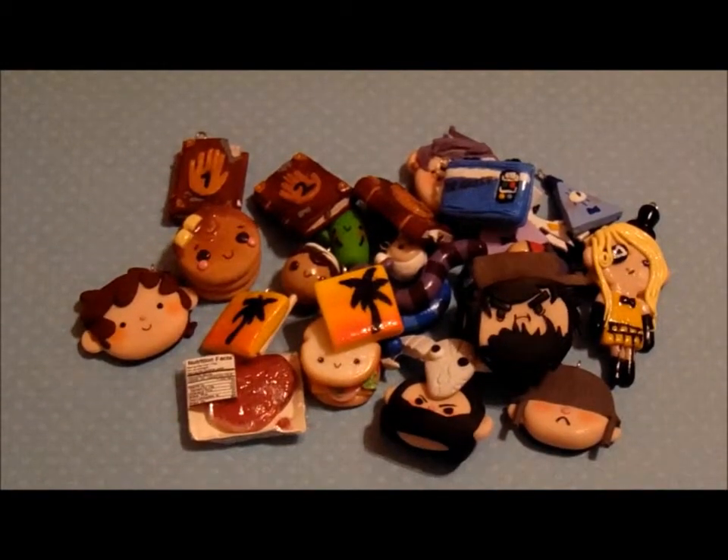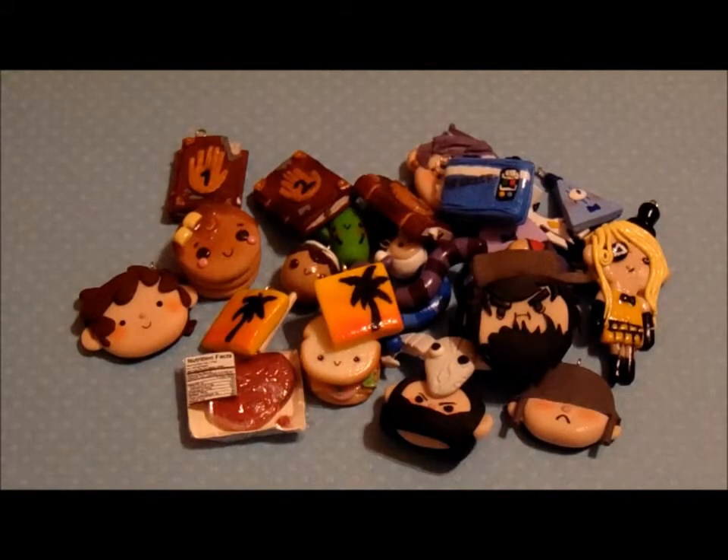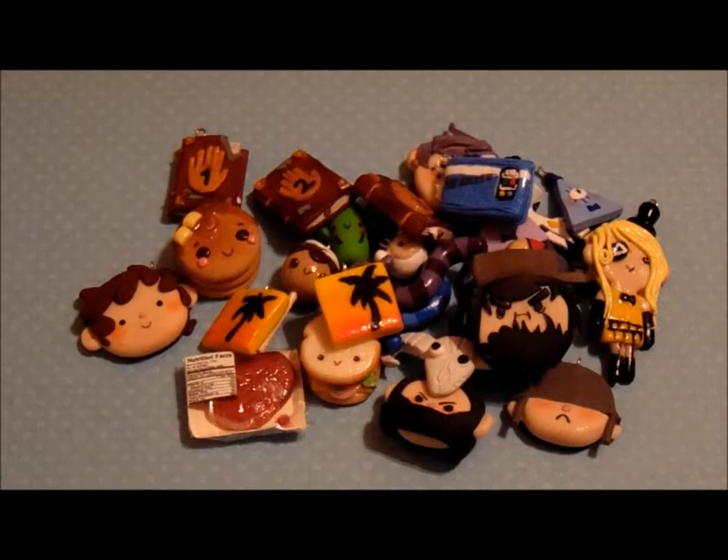So these are all the charms that I made in the past year. Some of them will be in my shop, which I'll link down below. I really hope you like this video. Bye!